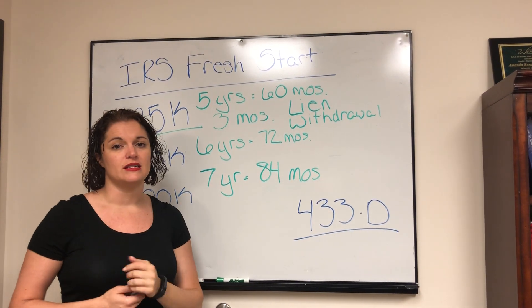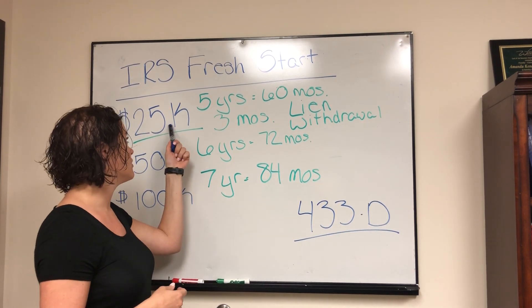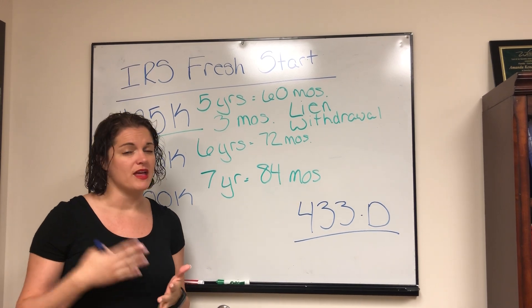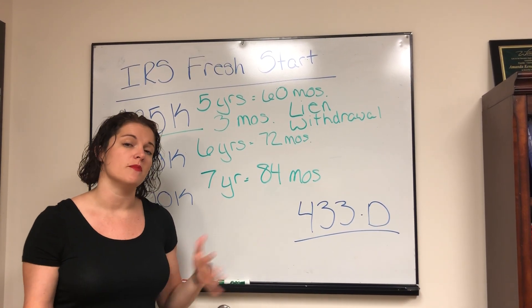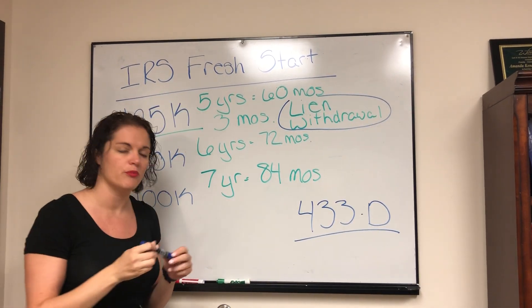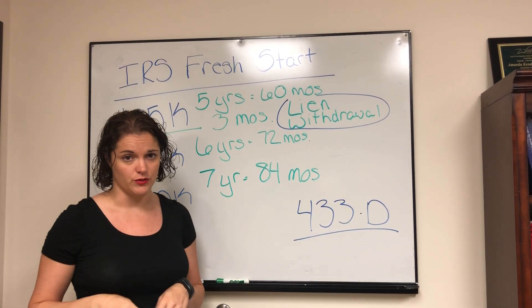A safe bet here is whatever they tell you the installment agreement amount is, if you're able to bump that up by $50 to $75 a month from what they're asking for, you're going to be pretty safe when you get to the point of requesting that lien withdrawal.